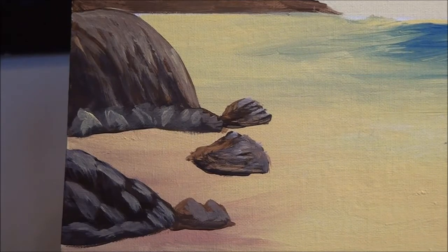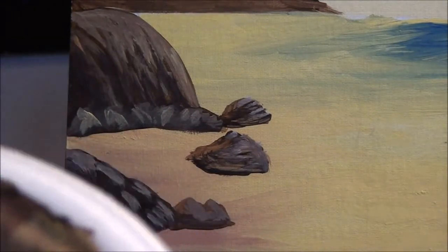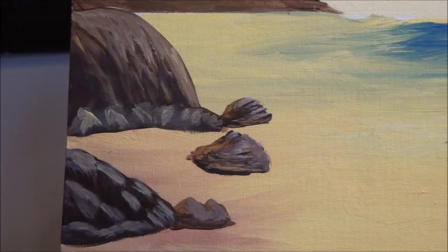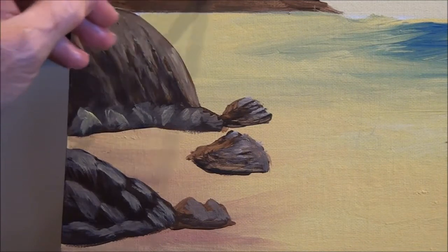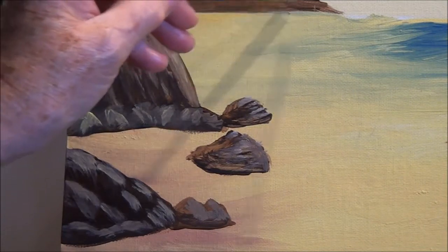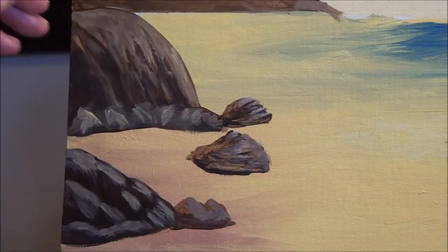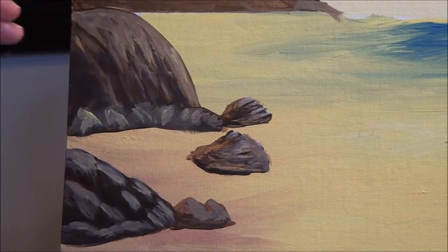Now I want to do the background hills. Let's put some brown on there, some yellow, and some white. Start at the top, pull over the top, then move down — but skip a few little spots, skip and jump. Colors are not coming out the way I like them, but there we go.